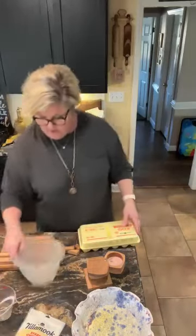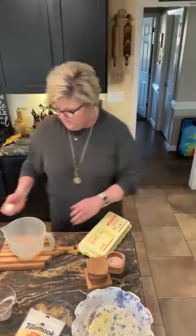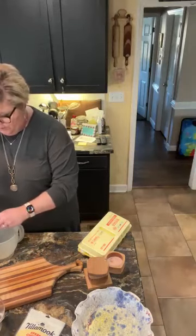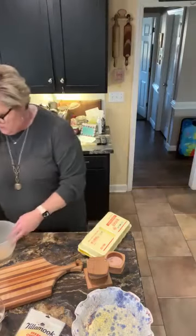I'm gonna crack eight eggs. And I'm gonna mix three-fourths cup of milk. You can use heavy cream if you wish. I'm gonna use 1% milk — that's what I've got.